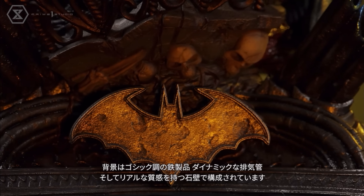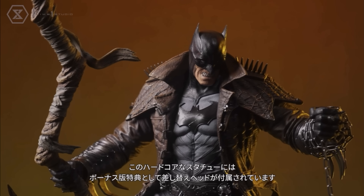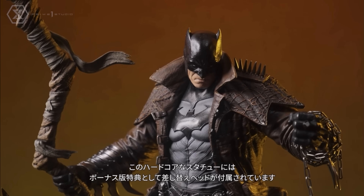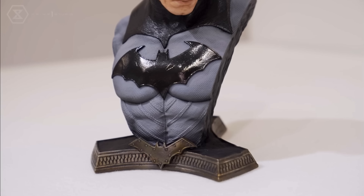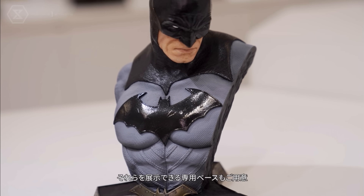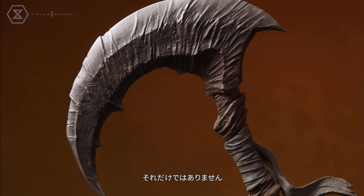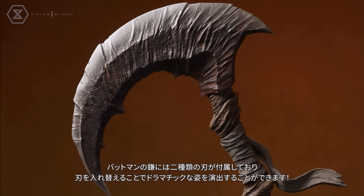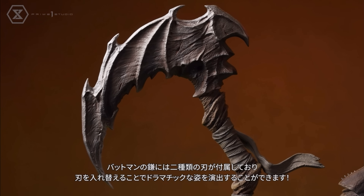There's a bat emblem on the base as well. They're showing all the portraits — I like that last one with the mask over the face. They're going to have separate standees for all the portraits, which I love when Prime One does, because then you actually display all the portraits instead of keeping them in the box. There are different scythe switch-outs too, which is probably for the DX version.